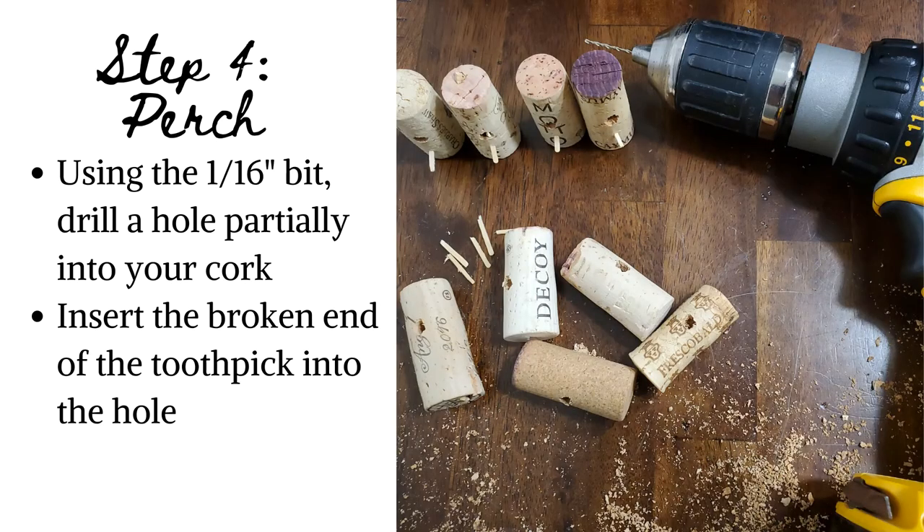Step 4: Perch. Using the 1/16th of an inch bit, drill a hole partially into your cork just below the doorway you made. This is just a pilot hole, so it does not need to be deep. Glue is optional. Insert the broken end of the toothpick and apply pressure until the perch is seated to your liking.